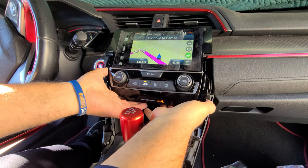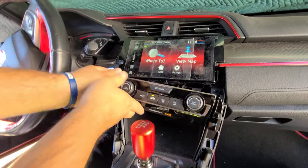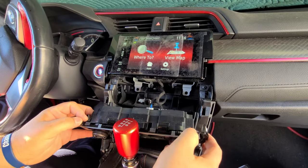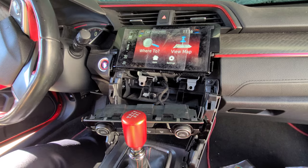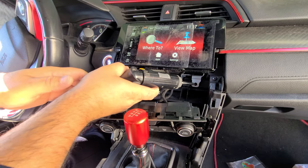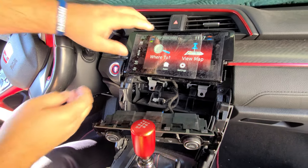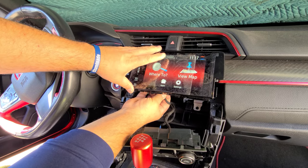Once you get the AC panel out, you can see the two mounting screws for the radio display unit. These are Phillips screws. Once you remove those screws, you can proceed to the next step.